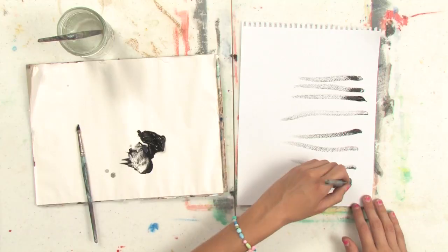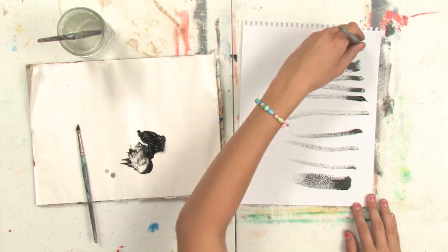And the same can be done with a larger brush like this one. My name is Abeth, and I just showed you how to make stiff lines with oil paint.